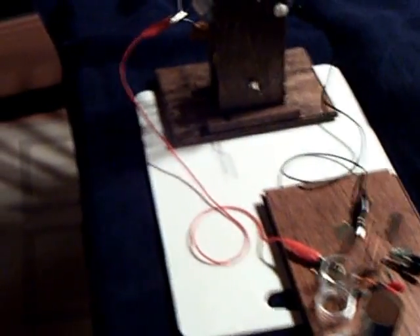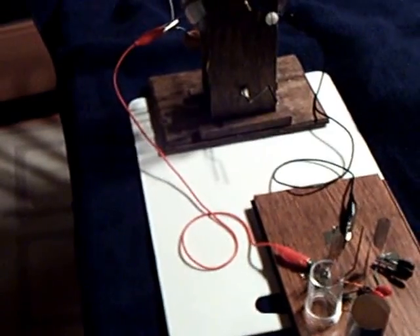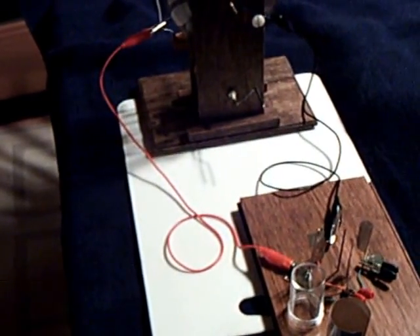So anyway, Happy New Year everybody. That's where I'm at with my electrostatic experiment on the 1st of January, 2014.